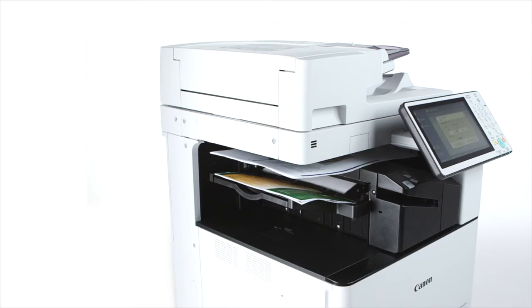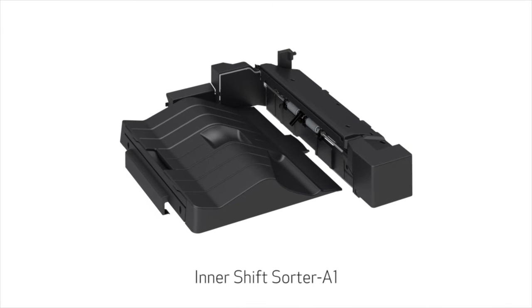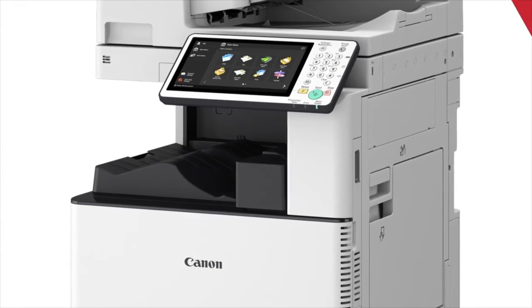The ImageRUNNER ADVANCE C3500 series supports a variety of finishing options. The optional inner finisher provides staple finishing of up to 50 sheets within the same footprint of the main unit. Two trays support a combined capacity of up to 600 sheets. New to this series is the Inner Shift Sorter, a cost-effective option that enables offset sorting of multiple copies for environments that don't require stapling.